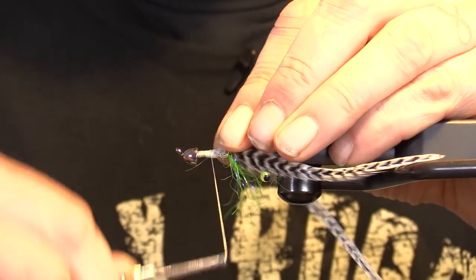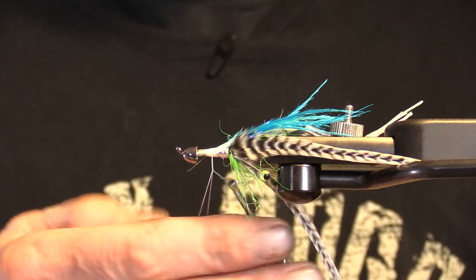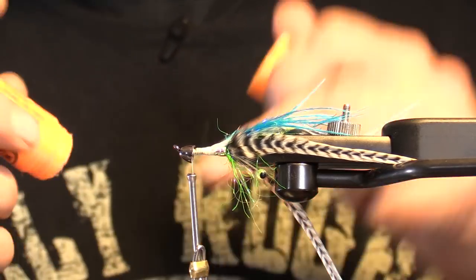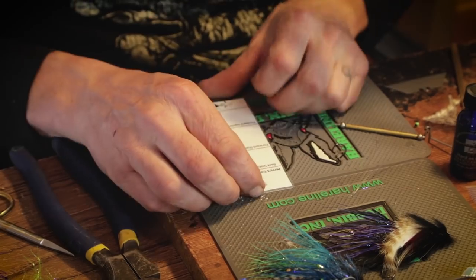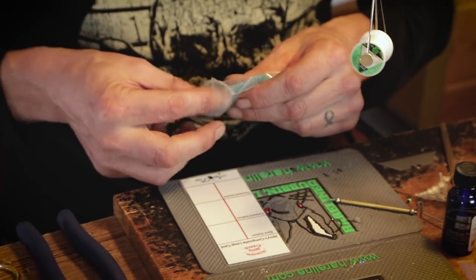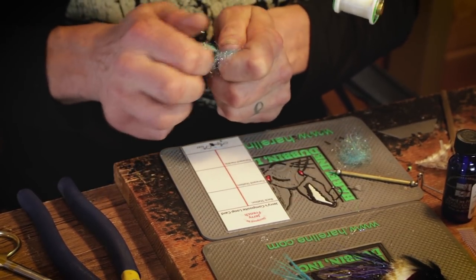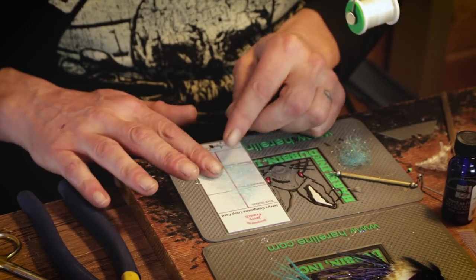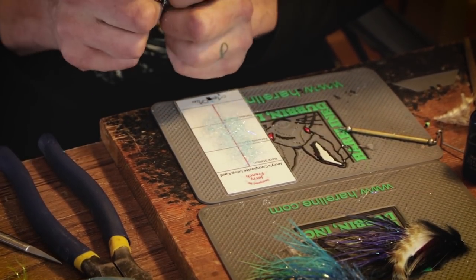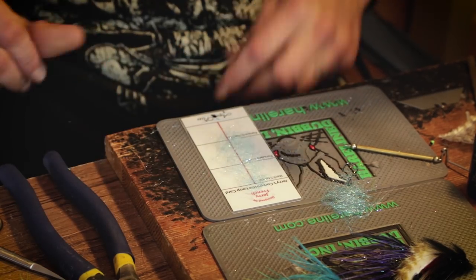I'll make a dubbing loop right in front of the leg landing. Remember to wrap the base of your loop. Let's put a little dubbing wax on this. First composite loop — these will be done in one continuous loop, two very small stations. First station is going to be this Kingfisher Blue very metallic dubbing. You can use whatever you want — this is a custom blend from a good friend.